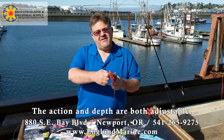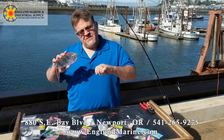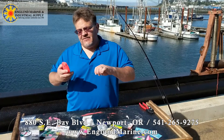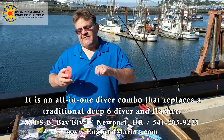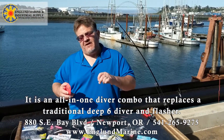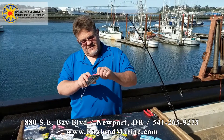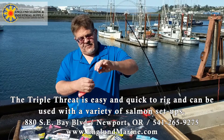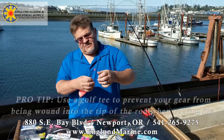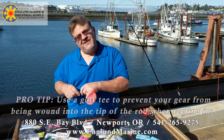It is adjustable — you can play with the depth as well as the action. Using the Piscaro triple threat diver dodger combination is great. You don't have to use a conventional deep six type diver and a flasher — this is all one. Nice thing is you can just click it straight to your line. I always like to put a golf tee above my line so gear doesn't get wound into the tip of the rod for those people that get really excited.